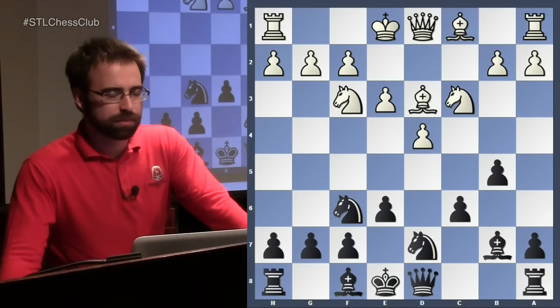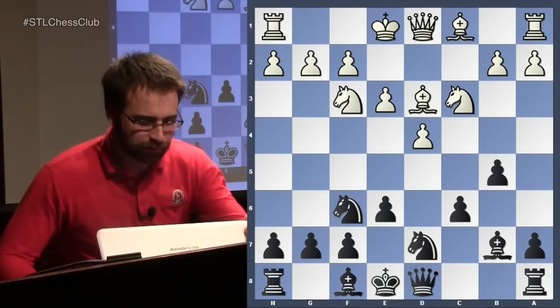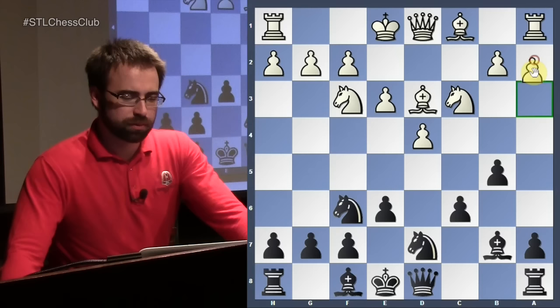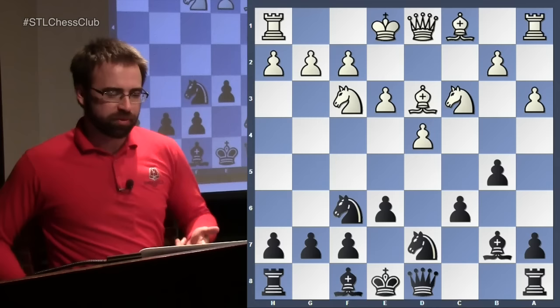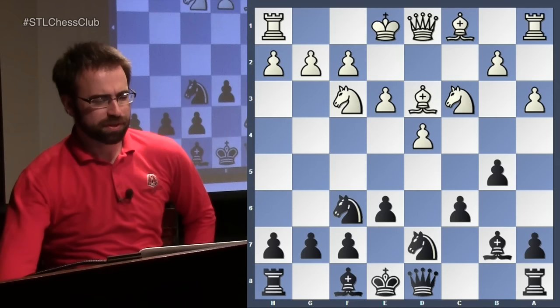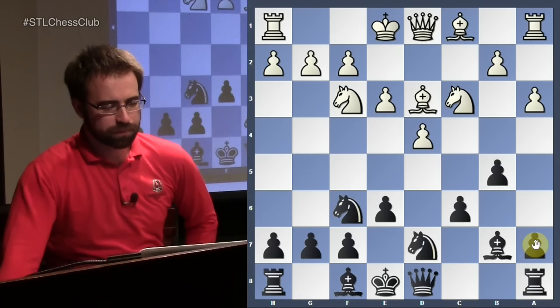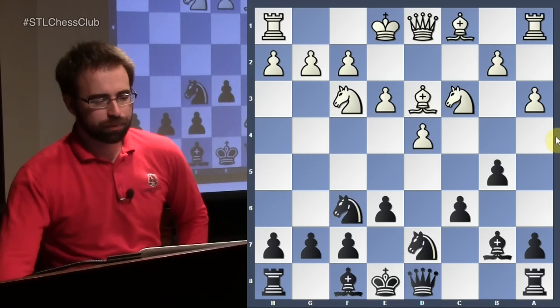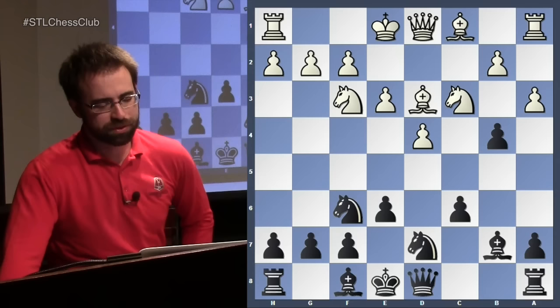Let's come back to this position and look at one more idea for tonight: the move a3. The idea is to play b4 and try to prevent black from playing c5. Black can allow white to play b5, or can decide to play b4 himself — and we'll see that this is actually the main line. So I play b4 and beat white to it, with the next move being c5.